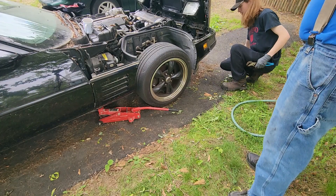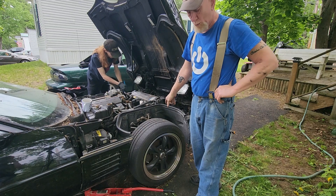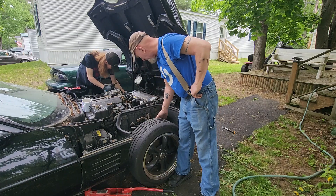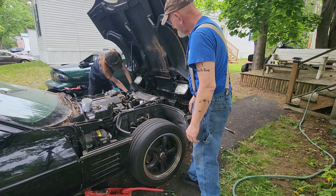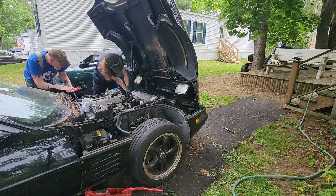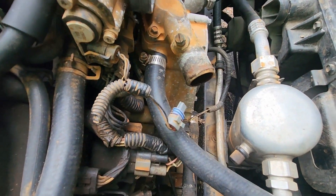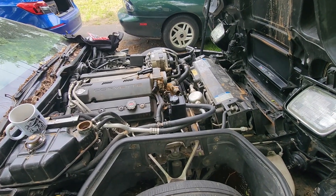Instead of getting the hose at the bottom, which would have been optimal, we just gave up and took it off up here and brought the hose down because gravity works that way. These hoses are seized right on there. You've got the clamp completely off. Connor was successful with taking that one off, and then we took this one off up here and moved the hose down there. It's not kinked now, so it should drain properly.